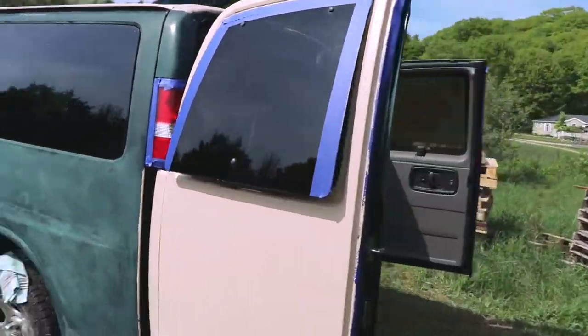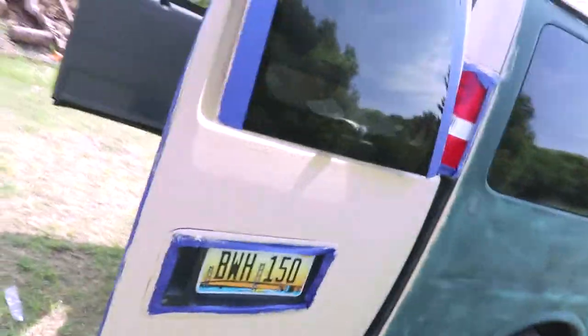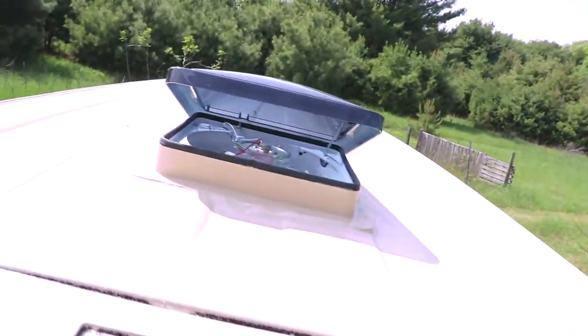So we got a layer of paint on the doors — one coat down, one to go. And we have two layers of paint up on the roof. I did that off camera just to see how it was going; it was hard to film up there. So yeah, that's what the roof looks like.